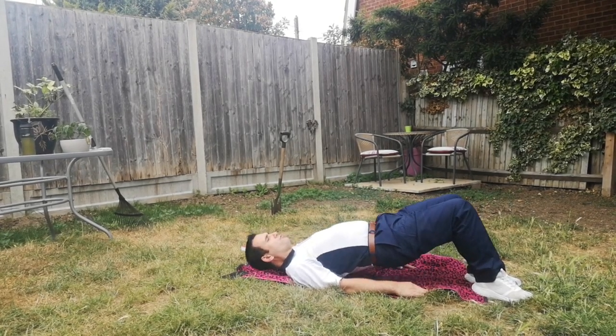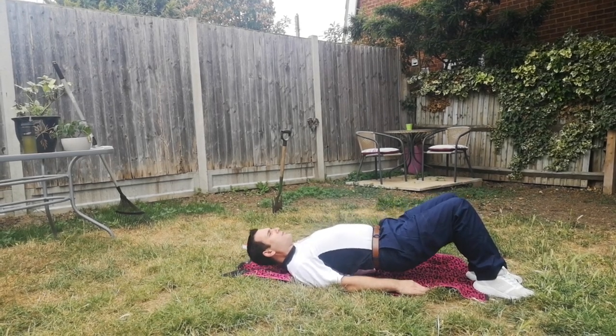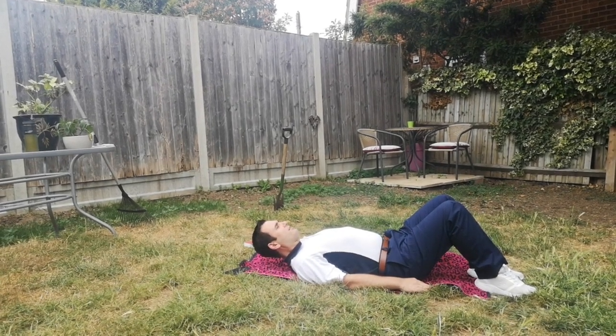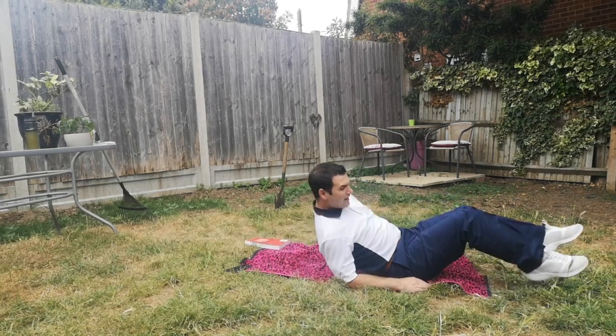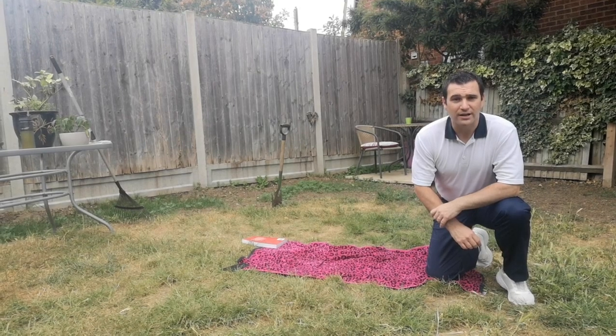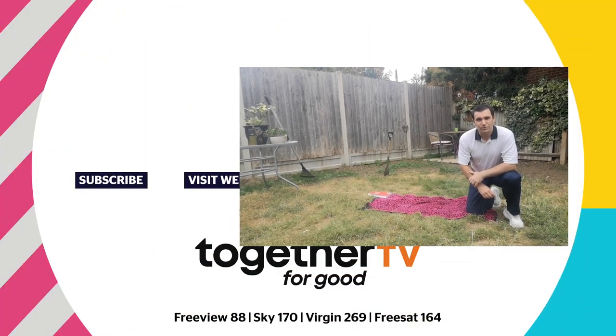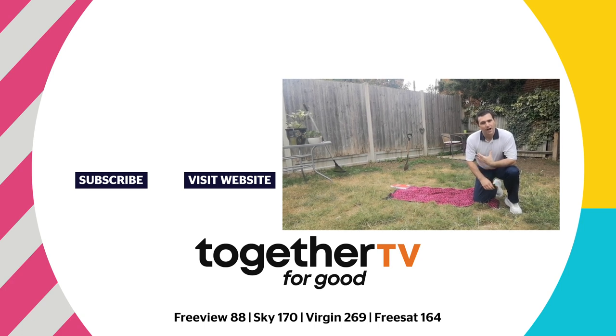Nice controlled movements that should just allow you to stretch out nicely. And that's quite a simple, quick and easy way of doing stretches once you've done a little bit of gardening — makes the gardening experience that little bit more comfortable for the next day. I've been Andy, and this has been your gardening tips.